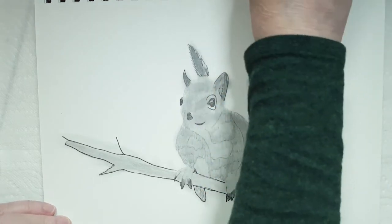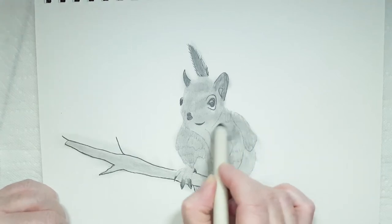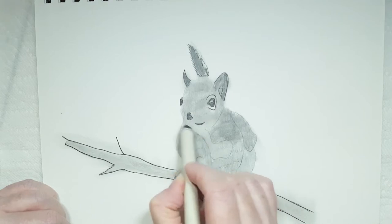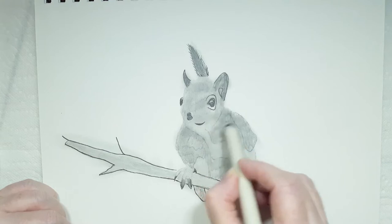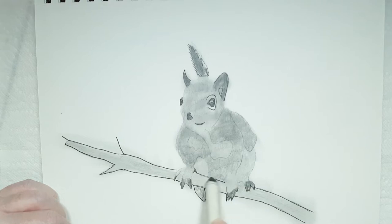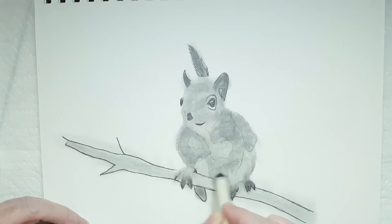I'm cleaning off my blending stump because I used it for charcoal last time — I don't want to get that mixed in. So I'm gently blending in those darker areas. The blending stump works very well for this, but don't press too hard — you don't want to damage your page because we're going to be adding more graphite, ink, and then erasing. Right now he doesn't really look very realistic, but he will.